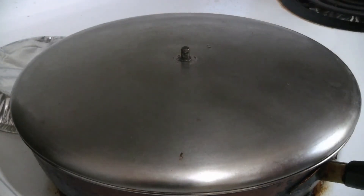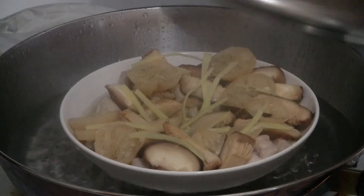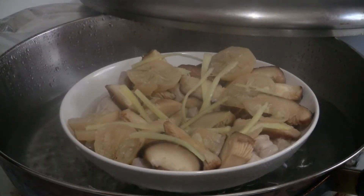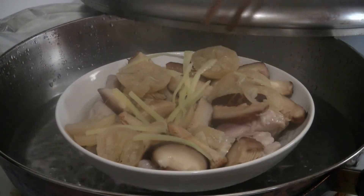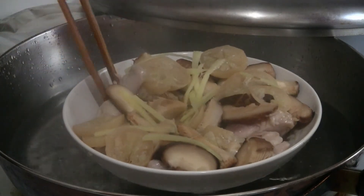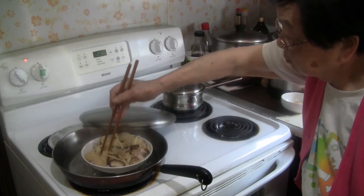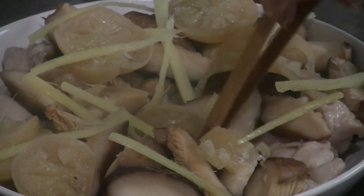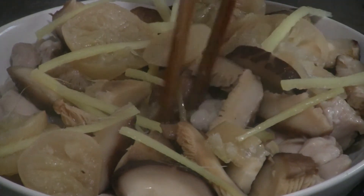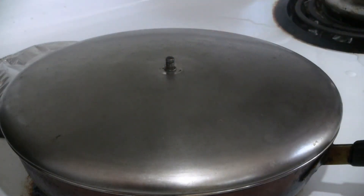Put the chicken in a pan with water and steam the chicken for 30 minutes. At the 20-minute mark, check the chicken to make sure it's evenly cooked — some of the chicken may be sticking together and could still be raw. Cover again and steam for the final 10 minutes.